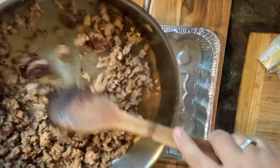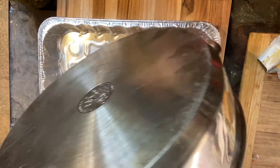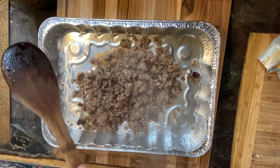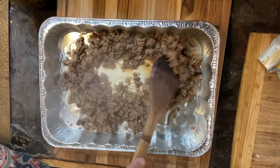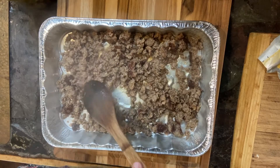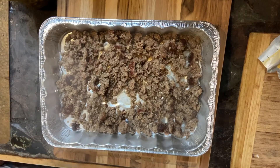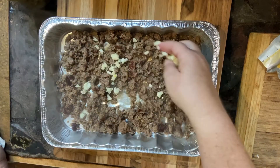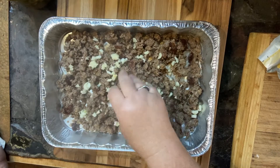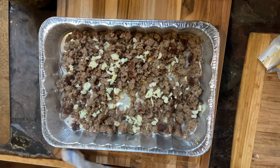And here we are. I have a 9x13 aluminum pan that I'm going to use on my grill. I'm just putting the browned — I said hamburger earlier, but it's actually sausage. So put your browned sausage in there. And then we're going to add some minced garlic, and you can definitely use the kind that comes in a jar instead.